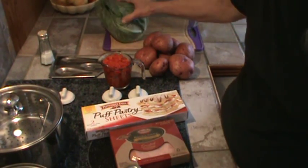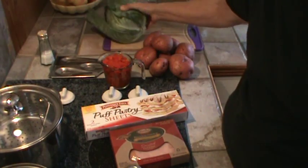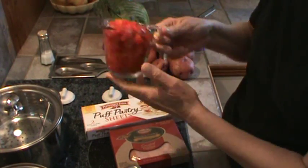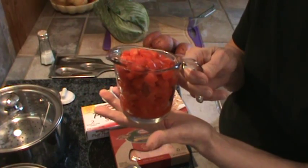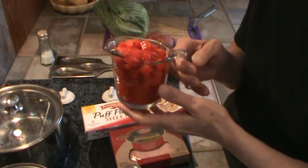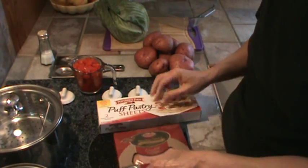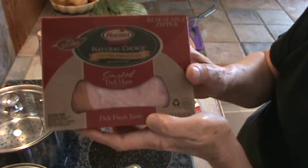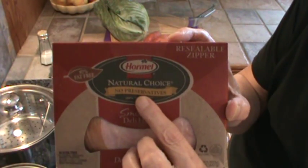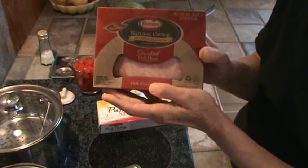We're going to use a whole head of just regular cabbage — not a really big head. About eight red potatoes, because they hold up really well when cooked; they kind of stay together. This is two red bell peppers, previously frozen but two large fresh ones will work. It's going to be topped with some puffed pastry, and we're also going to put in some smoked deli ham — I get this kind because it has no preservatives in it.